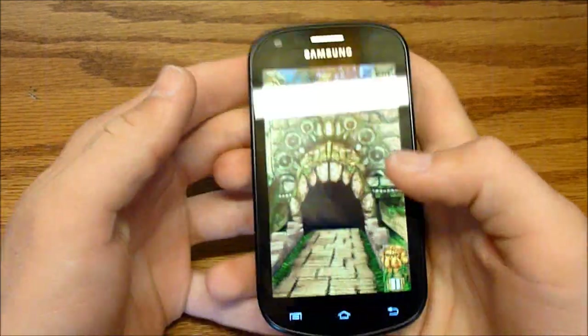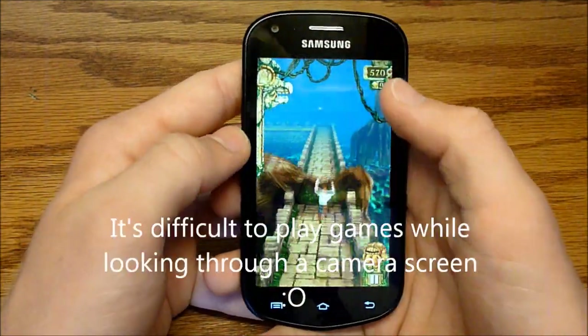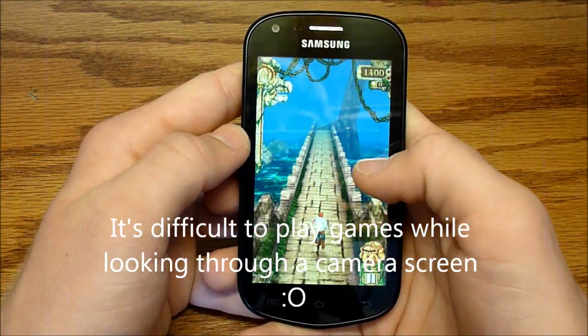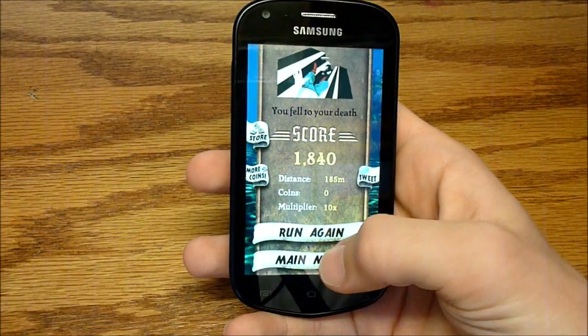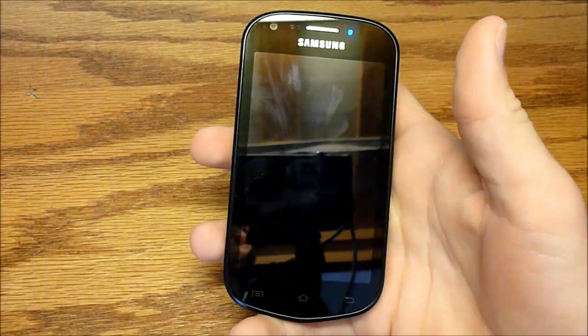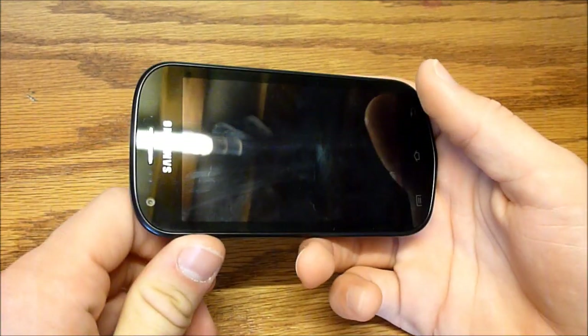Things are kind of laggy when I'm looking through my camera, so I don't expect to do really well here. But yeah, no lag at all on the phone itself. So this is a very good phone for games, and the nice 4-inch screen makes it quite easy.